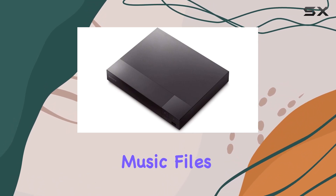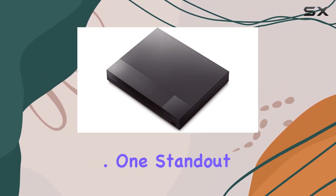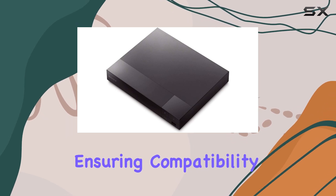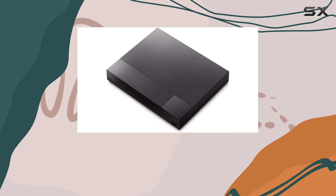It supports playback of music files and CDs, adding another layer to its functionality. A standout feature is its built-in PAL/NTSC converter, ensuring compatibility with TVs worldwide — a significant advantage for international users.